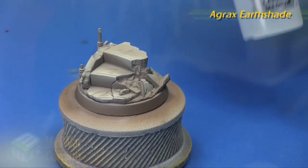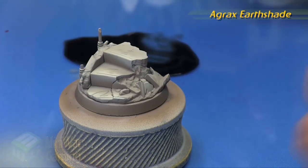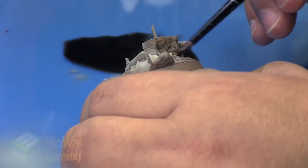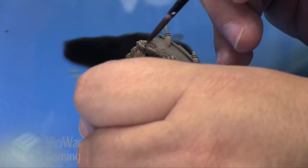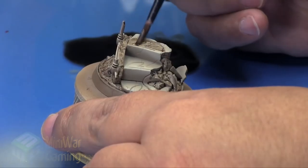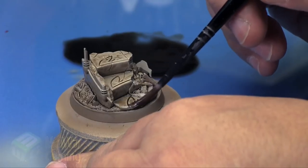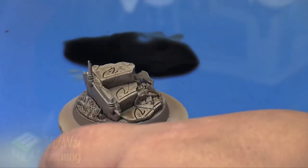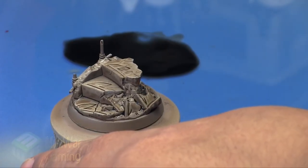Agrax Urshade is next. We're going to take a heavy helping of this along with Lahmian Medium and mix, as well as a drop or two of Liquitex Flow Aid, as I do not want to tint the overall feeling of the base too heavily. I concentrate most of the shade wash on the rock portion, but then begin to apply it to the stones and steps themselves to really bring out those little details. Then very quickly I use my finger and just wipe the excess off from the main flat portions of each of those little steps.